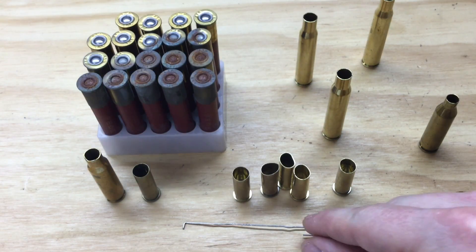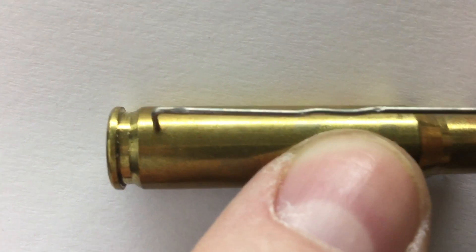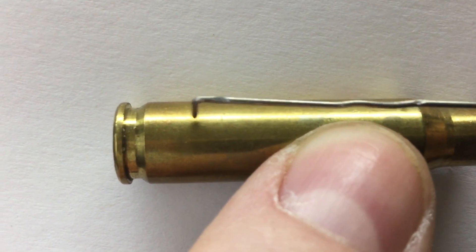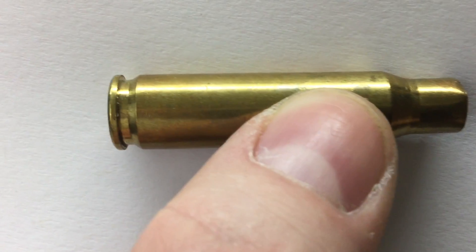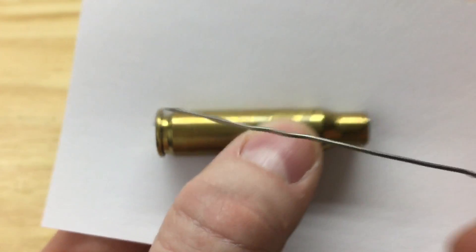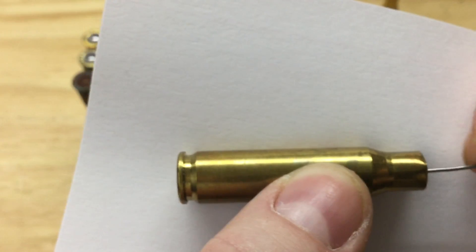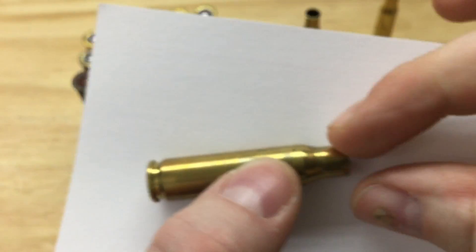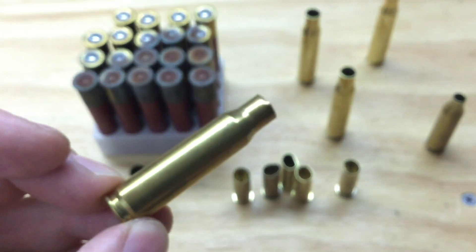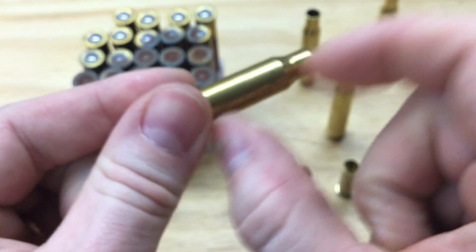Also, especially on your rifle brass, watch for signs of impending case head separation. On most rifle cases you'll see a little ring where the web ends, but if you start to see a little ring further up, look for a bright ring in there — it's starting to show that the case head may begin to separate. The reason I have this paper clip with a little bend in it is you can reach inside these cases, and if the case head is starting to separate, you can actually usually feel the indentation in there. Basically the brass thins, and if you fire a case that's too far gone, it may sever and that portion may be left in your firearm.